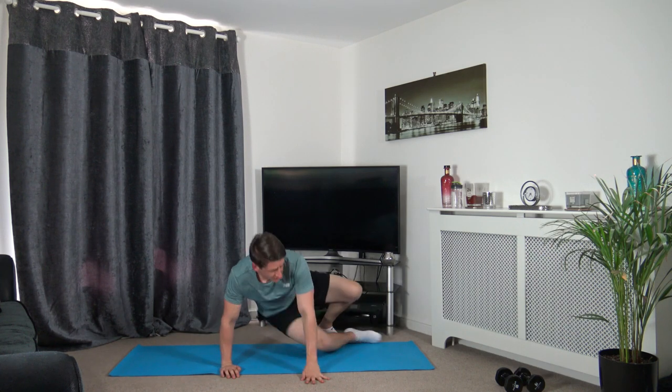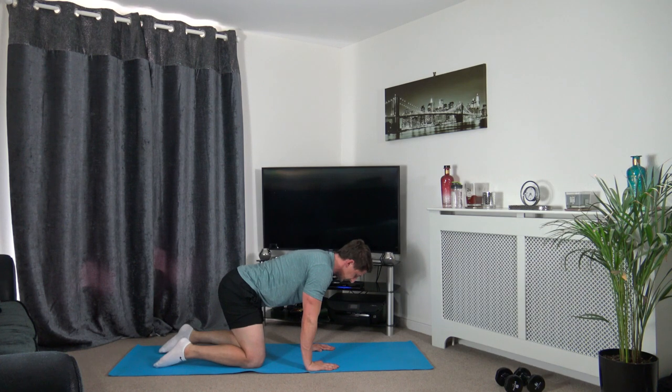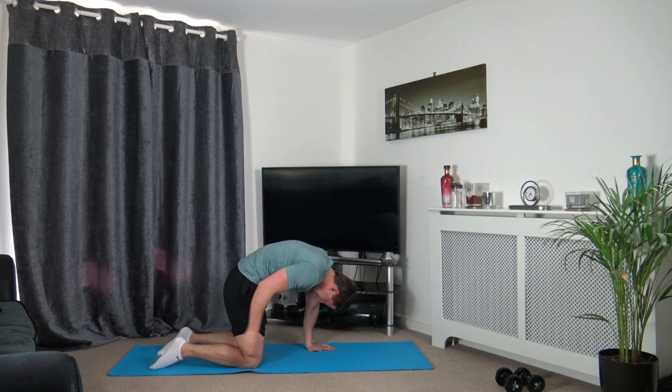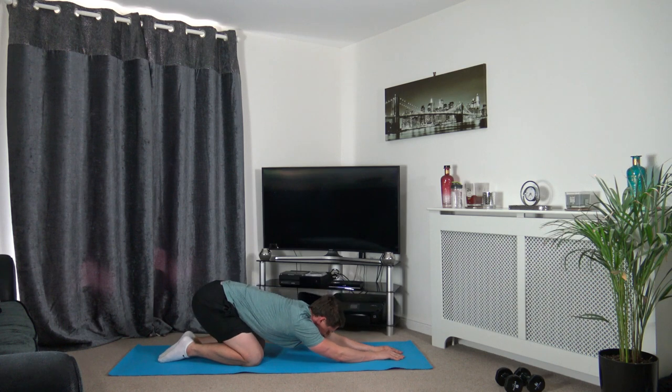Now we're going to go onto all fours — hands underneath the shoulders, knees underneath the hips. We're going to go into a cat stretch: raise the back up, tuck the chin in looking down at your stomach, and hold it there. This is stretching out the lower back, which is your erector spinae. Don't forget to breathe through there — holding it there for a few more seconds. Relax — now pop our hands out in front, sitting back onto the heels. We're stretching out the lats, which is in the middle of our back. Keep the head down, focus on breathing.